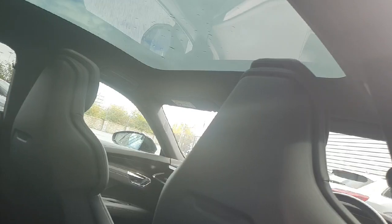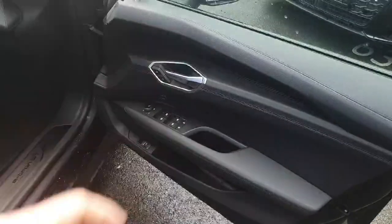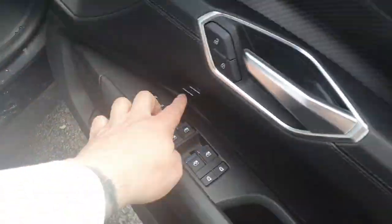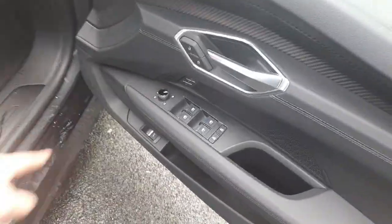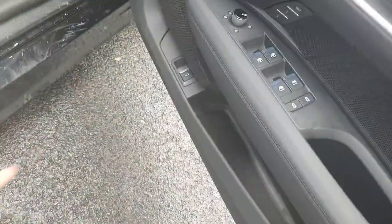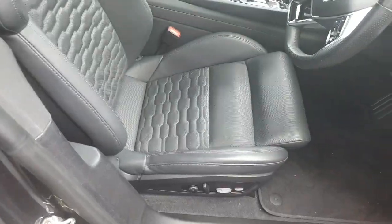Now looking at the front, there is some beautiful detail on the door — we have the long-term memory setting for the driver's chair, which saves the settings for two separate drivers, mirror settings, electric windows, and a tri-lock release for the tailgate. We have these beautiful upgraded sport seats and both sides are fully electronically controlled with four-way lumbar support.